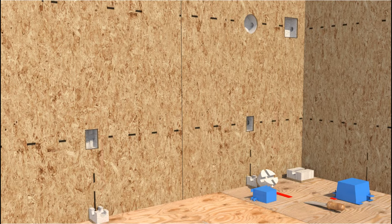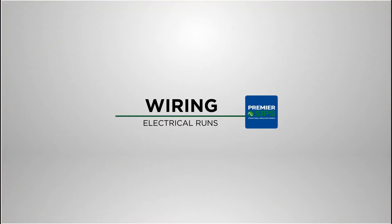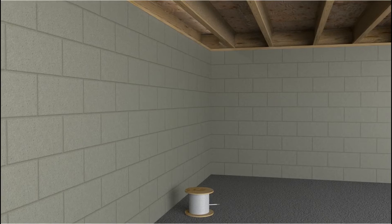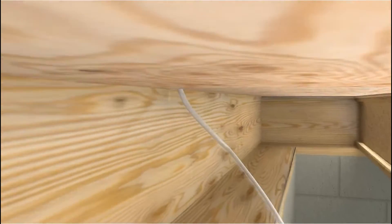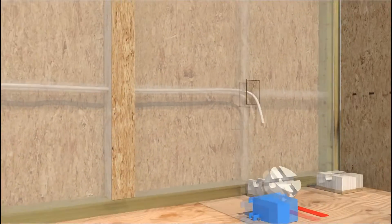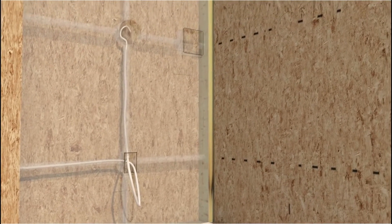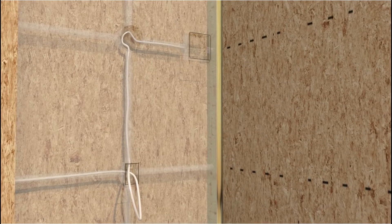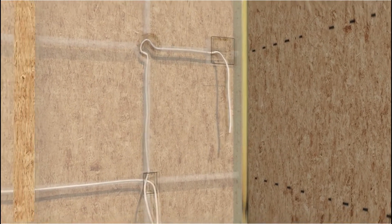With the receptacle and switch openings now cut, wiring in the factory chases can begin. Our animation illustrates the many paths by which electrical wire can now be run in the SIP walls.